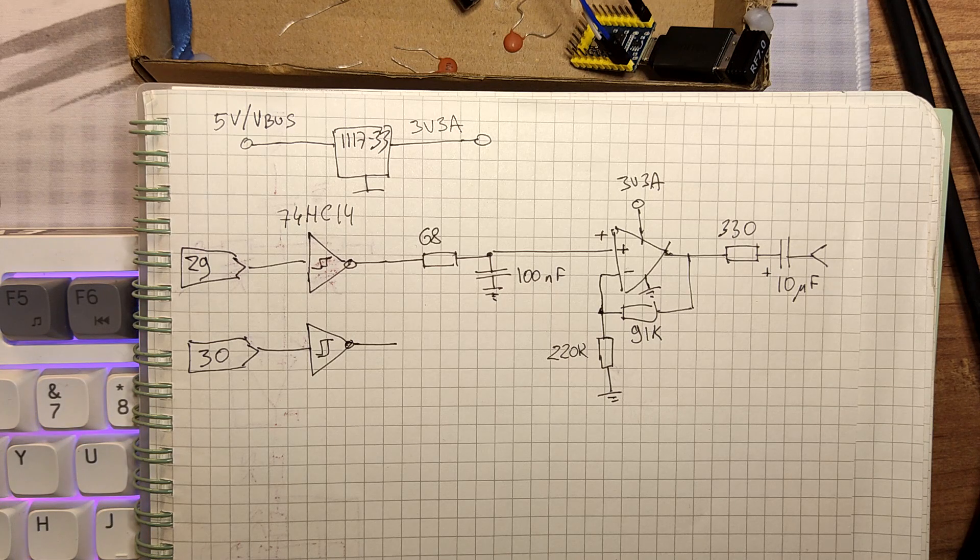Maybe if you turn the volume all the way up — to 11 — you would hear some very high-pitched noise, especially if your circuit also happens to be plugged into your computer. But otherwise it's really perfectly adequate for an FPGA computer.